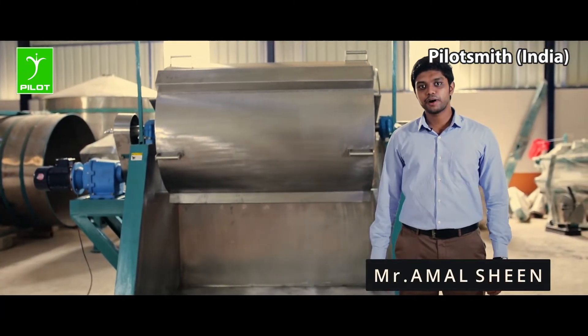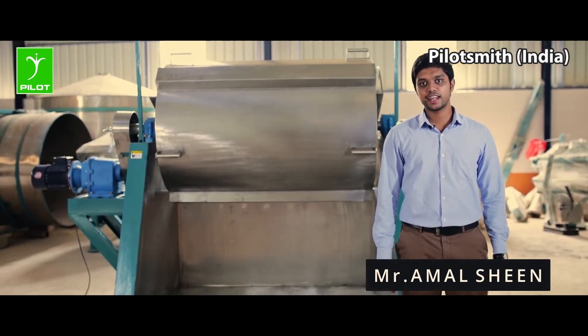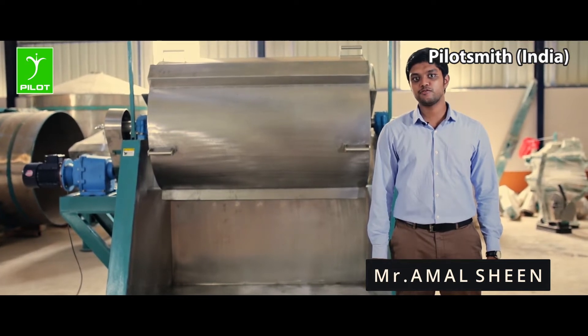This here is the pilot steaming machine, used for the steaming purpose of grains like rice, wheat, and also pulses, cereals, and vegetables.